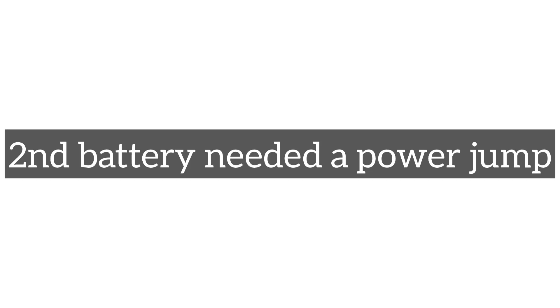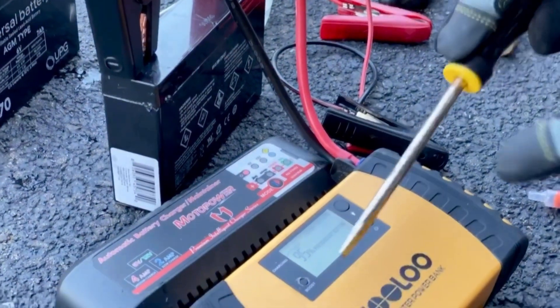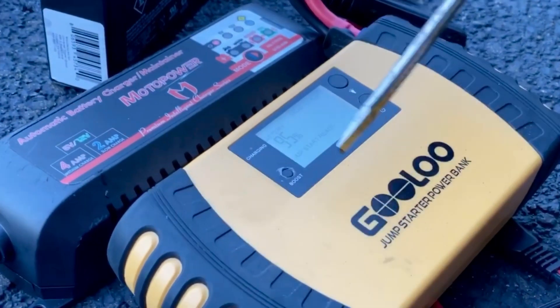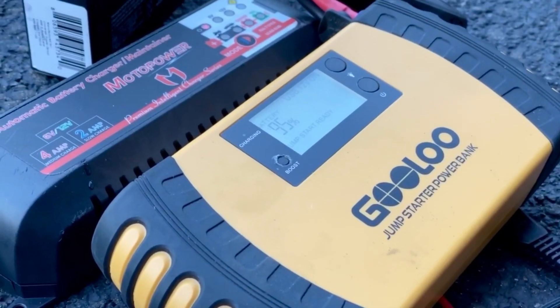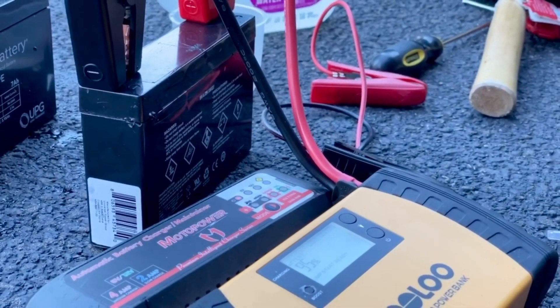The second battery however needed a power juice. I had one of these power banks that I usually carry in my cars — I'm going to use this to give some excess power. Do it a couple of times.